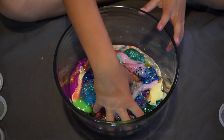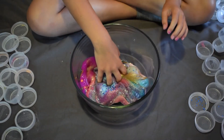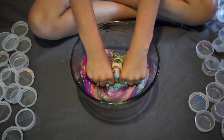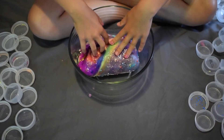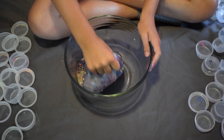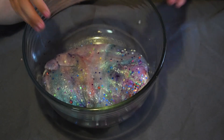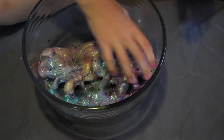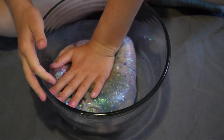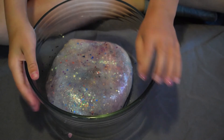That was a lot of slime — now let's mix it all together! Oh my gosh, just listen to how satisfying this is. Look how cool this is! Oh my gosh, that's literally so pretty — it looks like a rainbow! I kind of feel like it's going to make an ugly color, but I also feel like it might be really pretty. It kind of looks like it'll make a purple or a gray.